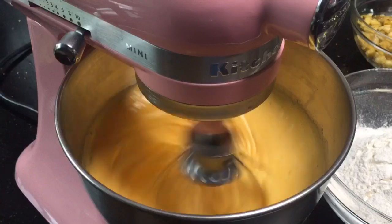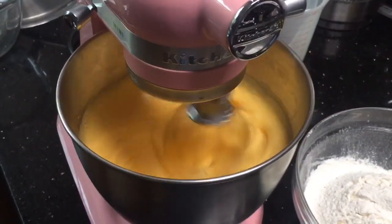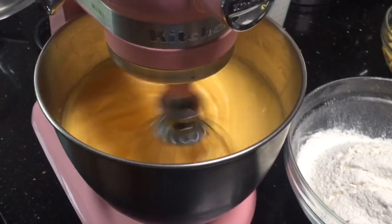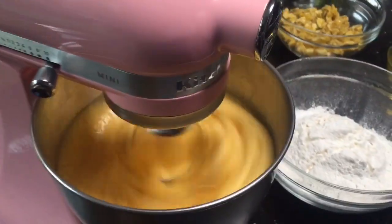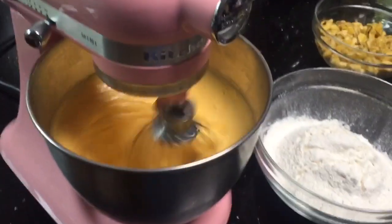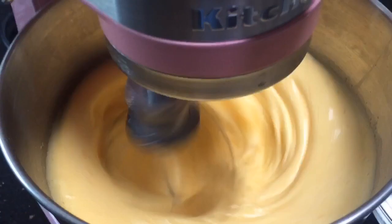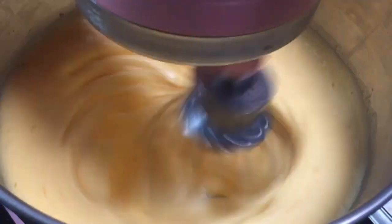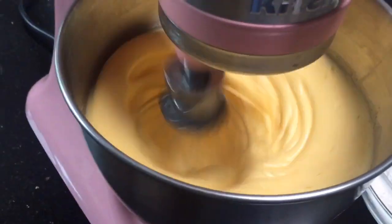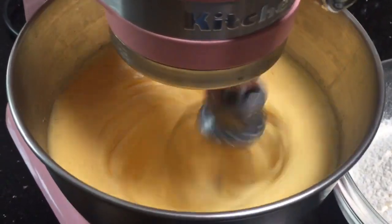Nagbabago na yung kulay. Naglulooking pale na — wait natin yung pale color, pagkatapos ilalagay natin yung banana slices. I think it's already pale color. So, ilalagay na po natin yung banana slices.